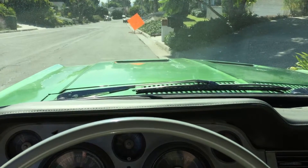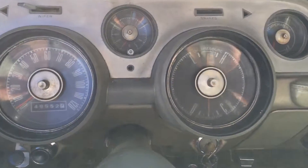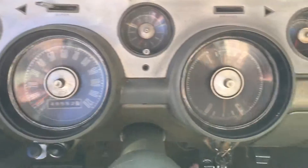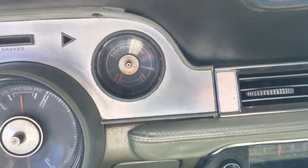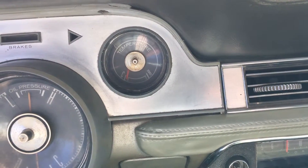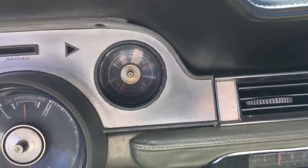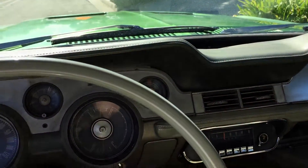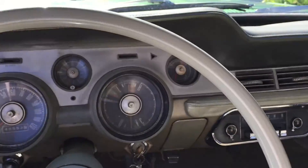Just took a spin around the block. Oil pressure is still good, even spun the tires a little bit. Temperature just stays low — it's a smooth running, low-temperature car.